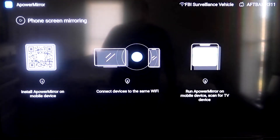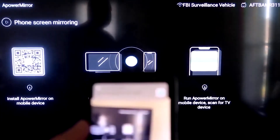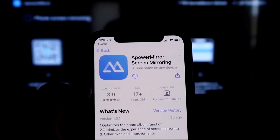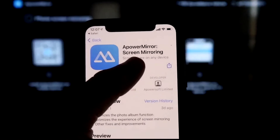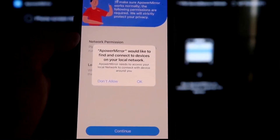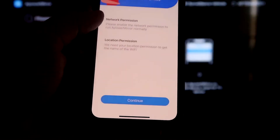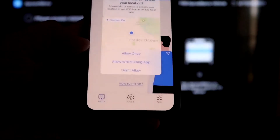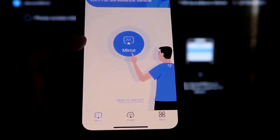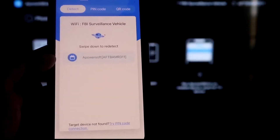Open the camera app on your iPhone and scan the QR code on your TV. It'll take you to download the APower Mirror app on your iPhone. Once installed, click Open. APower Mirror will ask to find and connect devices on your local network — click OK, because both devices need to be on the same Wi-Fi. Allow the network and location permissions, click Continue, then Allow While Using App. Once it recognizes the Wi-Fi connection, click the middle Mirror button — it will search and find the APower Mirror device.